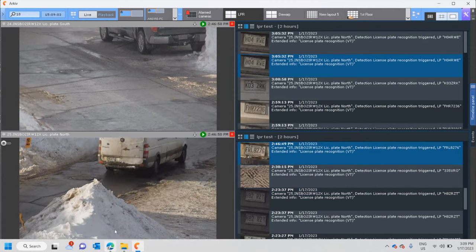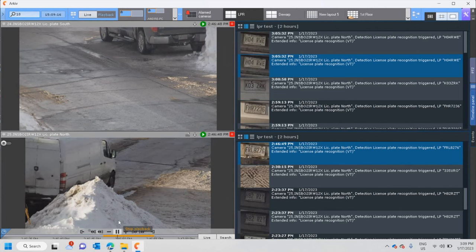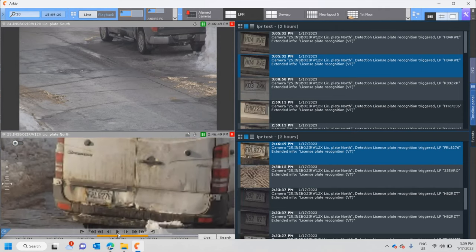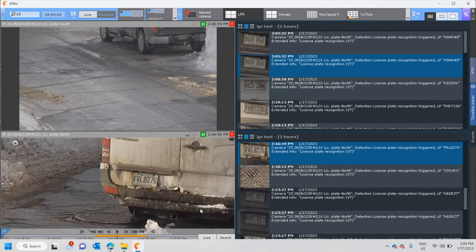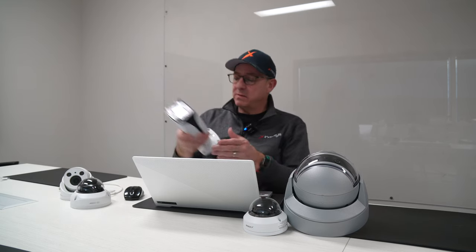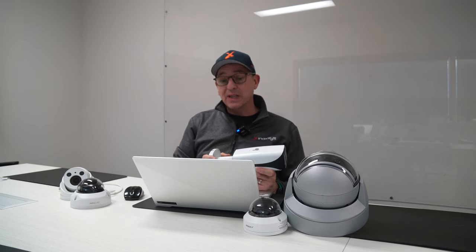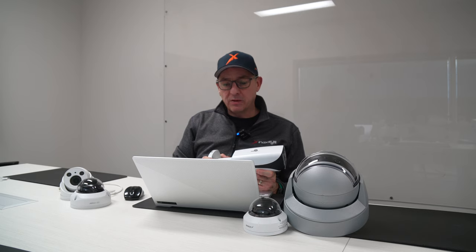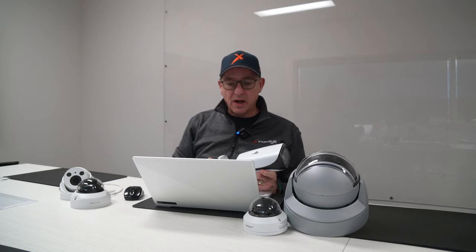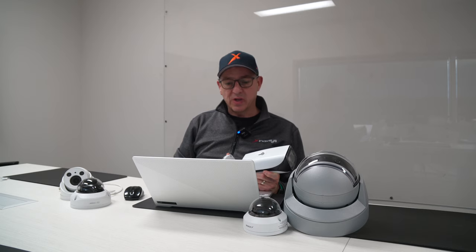I'm going to run another test. I'll bring it back frame by frame — it's a bit blurry, but stepping through we'll get a clearer image. The camera I'm using here is a 12x INS B02 IRW, with a 12x zoom, probably zoomed to the maximum. During the daytime I've seen it perform with very dirty plates, slushy snow and everything, and it captures the plate pretty much every time.